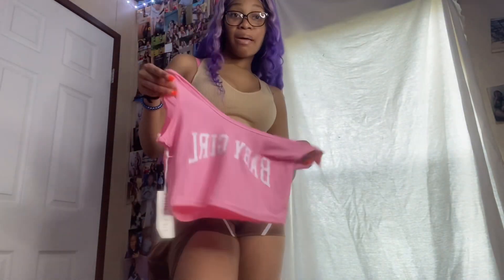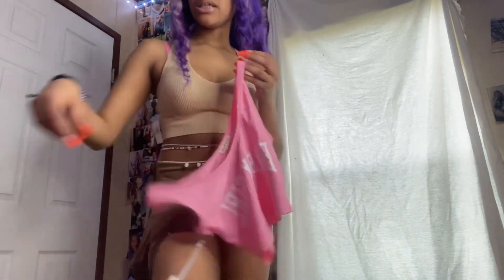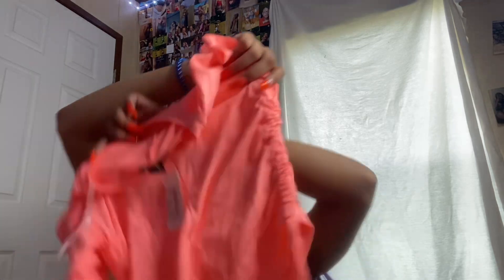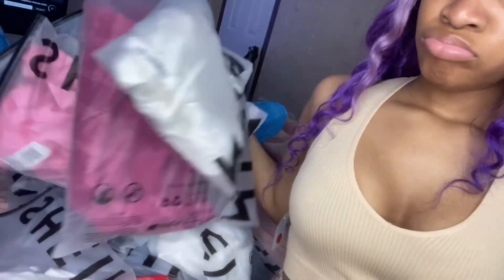I don't feel like trying it on because I'm really done trying on stuff. But I got this outfit with some mesh shorts, and I got this shirt too. I got one of these shirts in my haul — look at all these Shein packages, look at all of them.